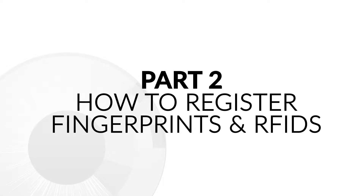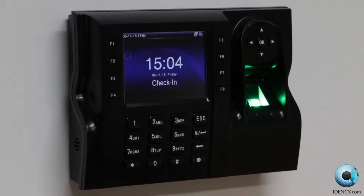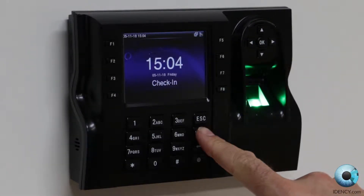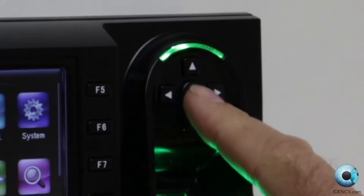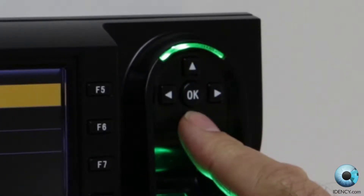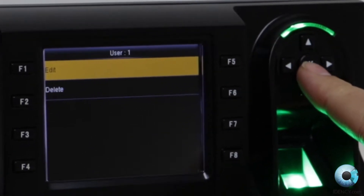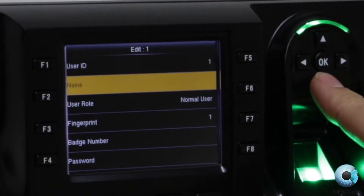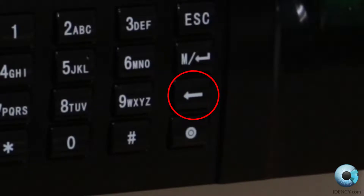Part 2: How to register fingerprints and RFID cards. The basic controls of the device are as follows. You will see above the fingerprint reader there are up, down, left, right arrows, along with an OK button in the centre. These are for navigating round the menus and selecting options. On the main keypad, above the power button, there is a back arrow. This works as a delete.